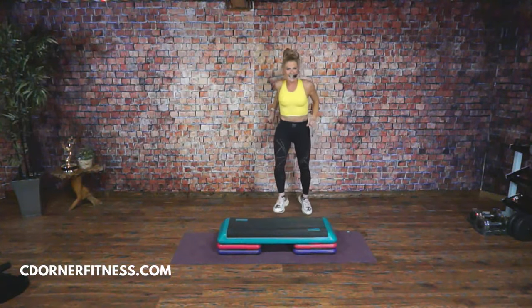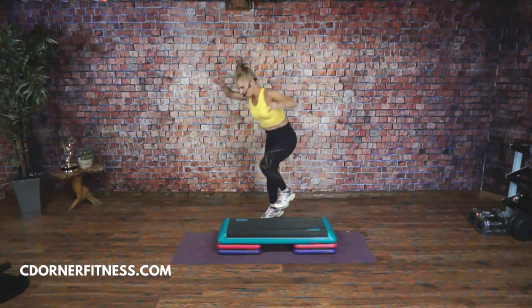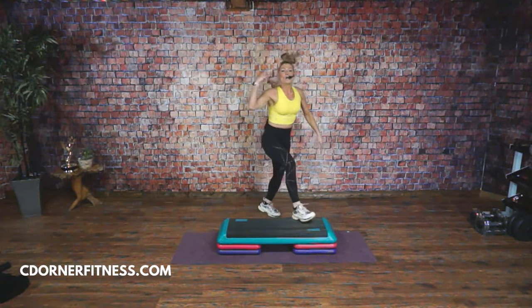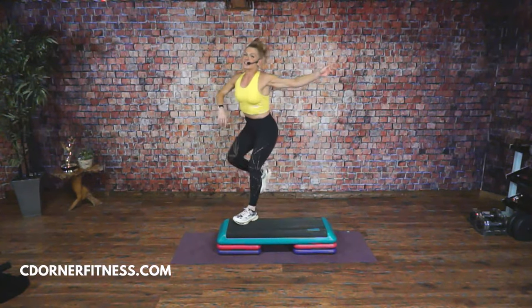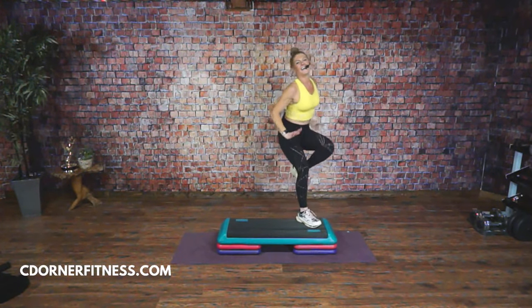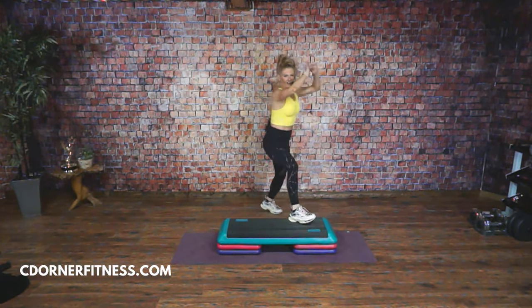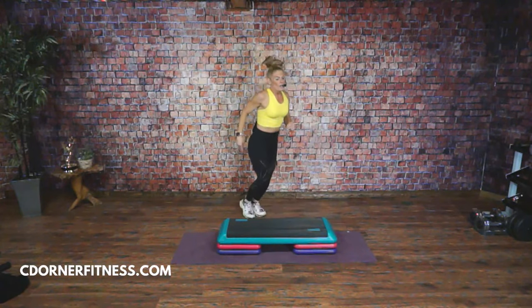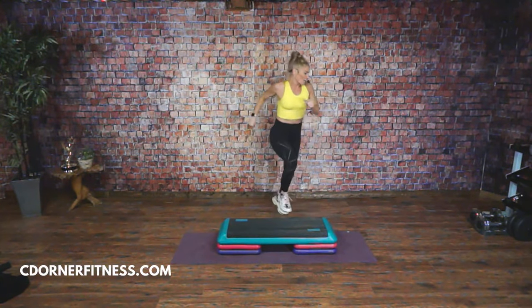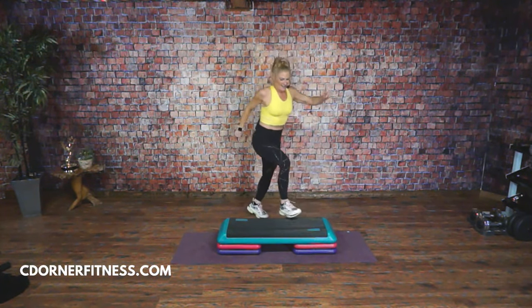One more time — slow kick. Hey Jennifer. Knees, up. You got it. Triple knee one time: one, two. Knees corner to corner. Tap up, tap down, tap up. Come on. Hey V — kick it. V is on her 50th day of step. Love it, V.